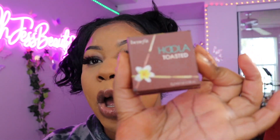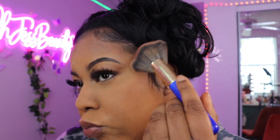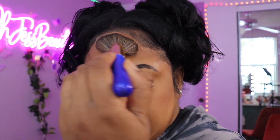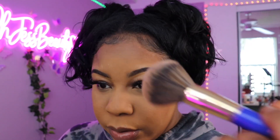Now I'm gonna bronze my face with the Benefit Hula Toasted bronzer to bring the warmth back into my face. I love this one. I just go ahead and apply it, work it on my cheek area — just a little bit, you don't need too much. That's just to set the tone.